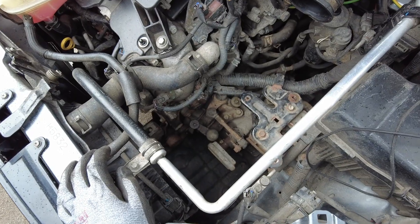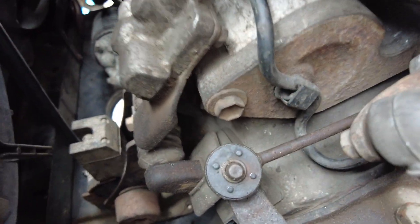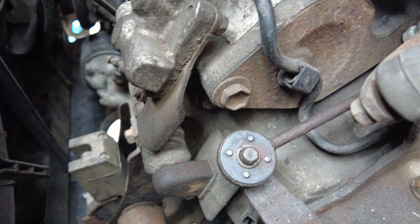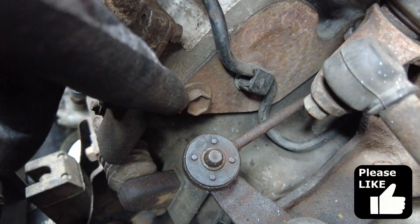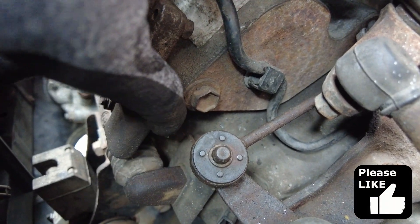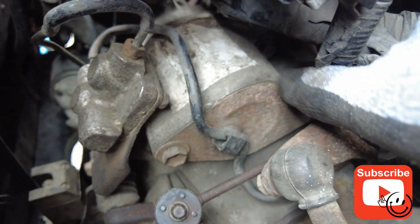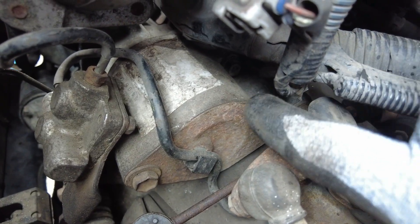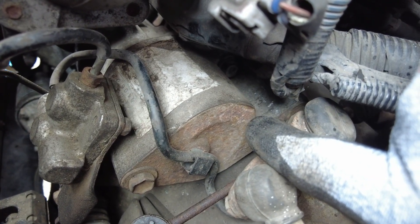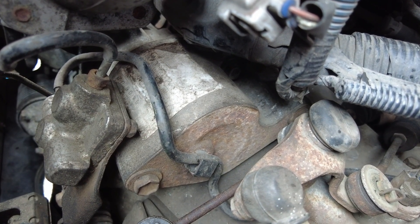With the air box removed we've got a couple of bolts to get to right down here and they're pretty tricky to show you. If you can see that oval shape there — the first one is down here, it's the one behind it. The second one, if you follow the oval shape, there's a recess and the other one is down the top — you can't really see it with the camera as they're up against the engine block and pretty fiddly to get to.